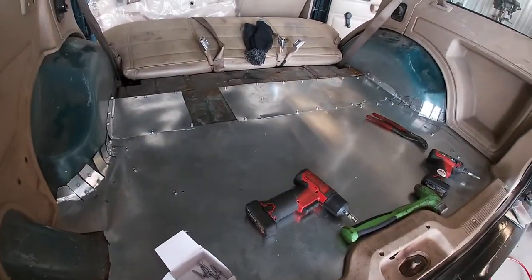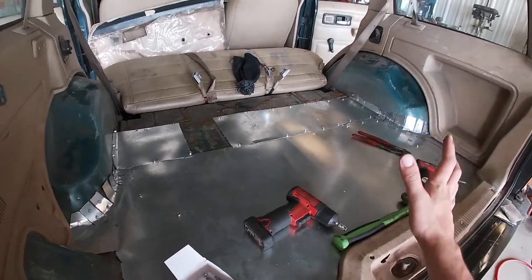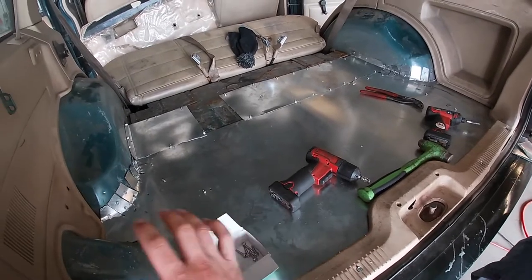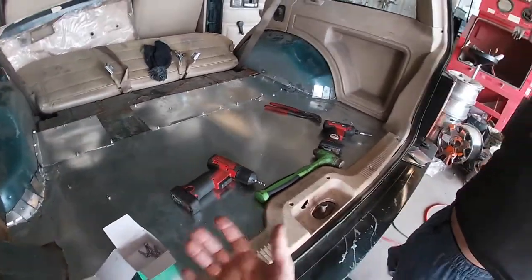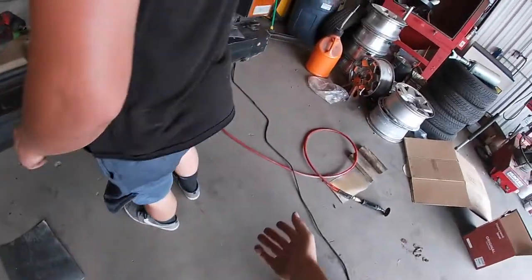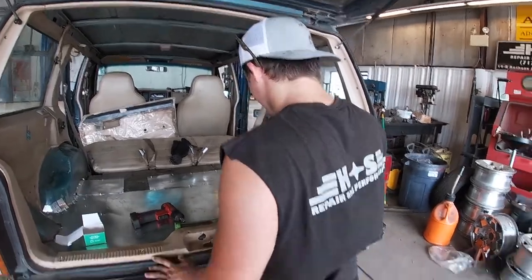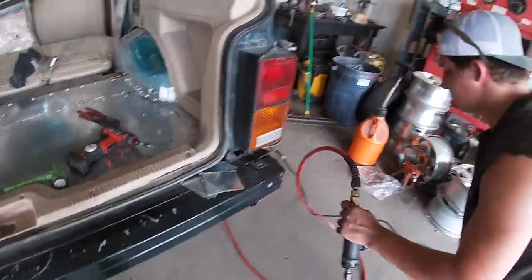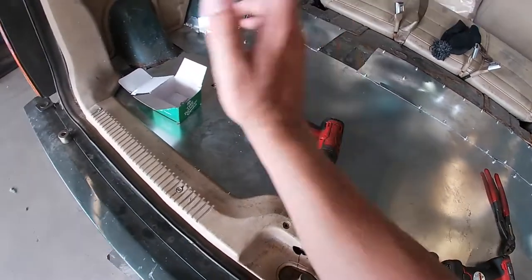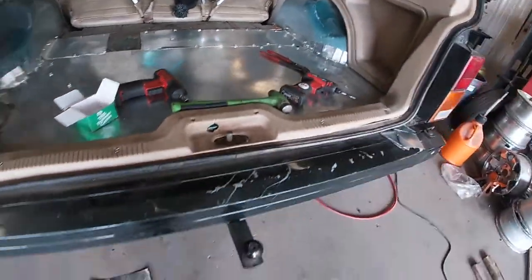The trunk floor pan is now complete. I don't know if I said this in the last video or not, but we bought 30 square feet of sheet metal from a hardware store — actually it was a two-by-eight piece — and that's all we've used: what you see here, underneath on the quarter panels, and we still had some left over. I paid 30 bucks for it. So if you're curious how much this cost: the metal was $30 and the self-tappers were $15 for a box of them.